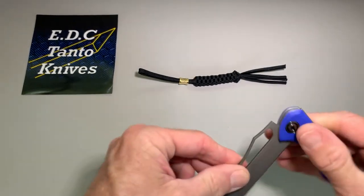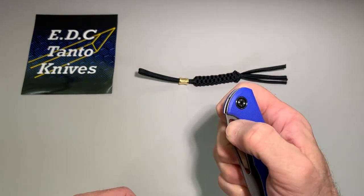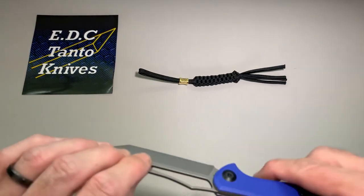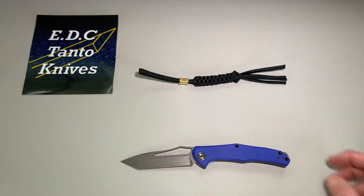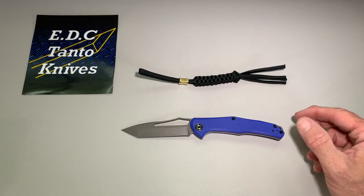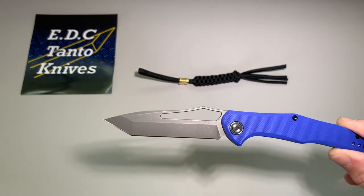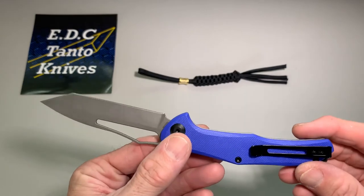If you like a slip joint, it's not too bad — it's got a nice Tonto tip. The knife is brand new so it's still really stiff, but the action is good. They come in blue, red, gray, green, and black. It also comes in a drop point or Tonto — they're all pretty much identical except for the tip. The handles all the same, everything else is the same.